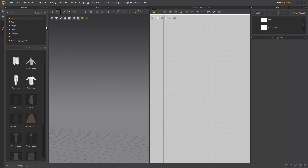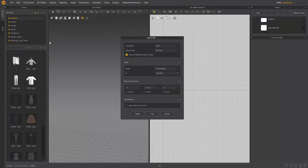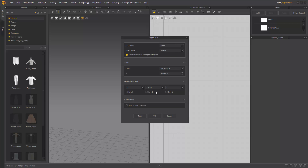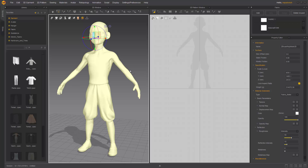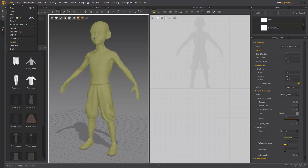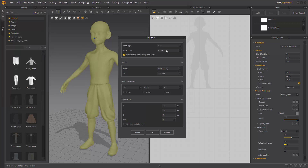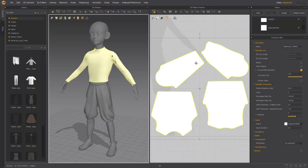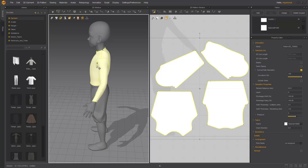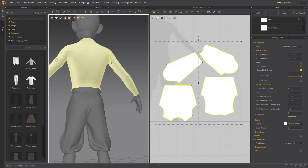We're going to hop into Marvelous Designer. Go to File, Import OBJ, and bring the avatar first — double click the avatar, change this to Open Avatar, hit OK. Tap the avatar and change his color so we can see clothing better on him. Then go back to File, Import OBJ, bring in our shirt OBJ. Say Add, switch this to Garment, make sure Trace 2D Patterns from UV Map is checked on, hit OK. That'll convert our UVs to a pattern and place our pattern onto the object where our 3D model was.